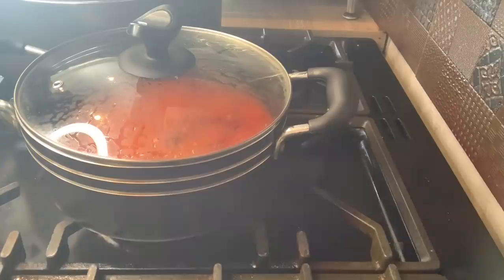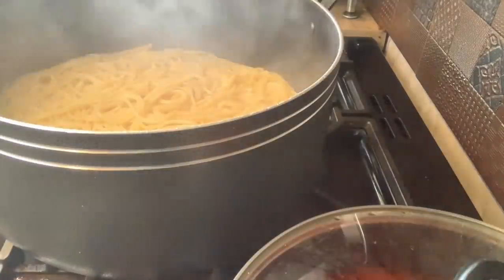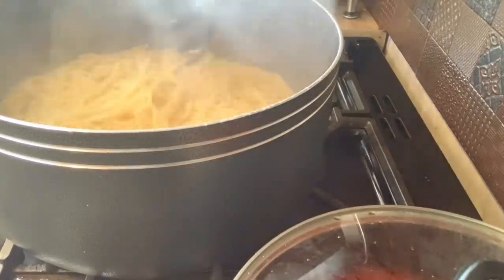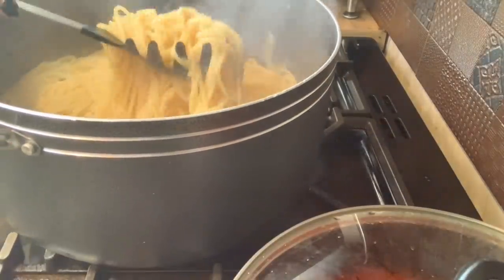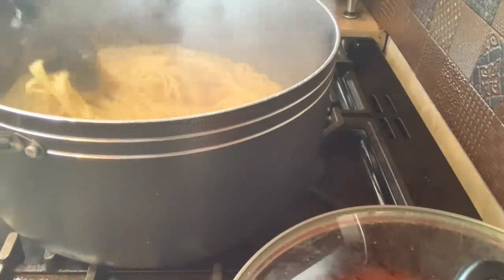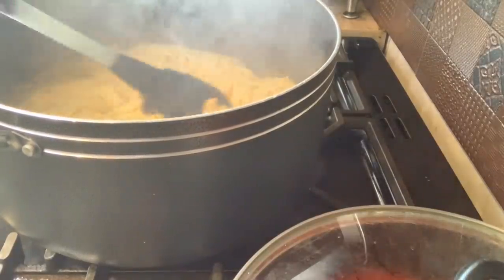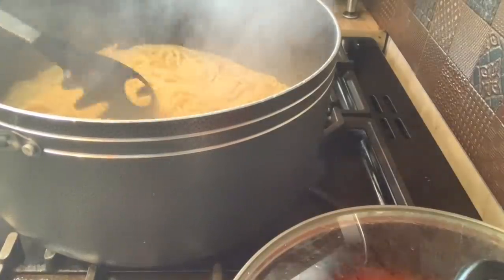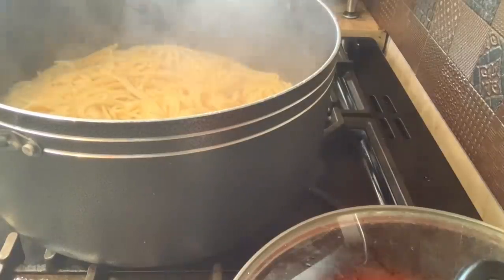I'm going to dish out the spaghetti and show you guys what it looks like on a plate. See, it's ready — very ready. And it didn't stick together because I added oil. So if you don't want your spaghetti or pasta to stick together, just add a little oil. If you don't have olive oil, you can use vegetable oil — it doesn't really have to be olive oil. But just a little, not too much, so you don't have oily pasta.